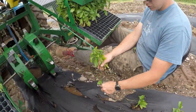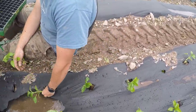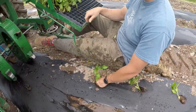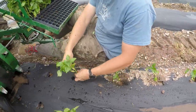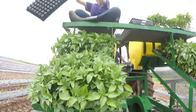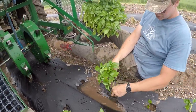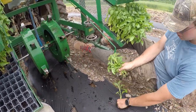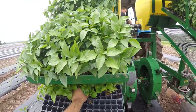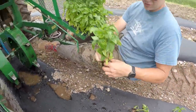Moving on to a variety of bell called Vanguard. We've been raising that for a couple years now. Do you like Vanguard? I do — it's always had really nice peppers for us. Tray's coming your way, Megan. She does such a good job up there. It's nice having that extra hand. That's usually when you'll get behind, trying to find a place to put the tray. Then we've got to stop the tractor and wait for Andrew to get situated.